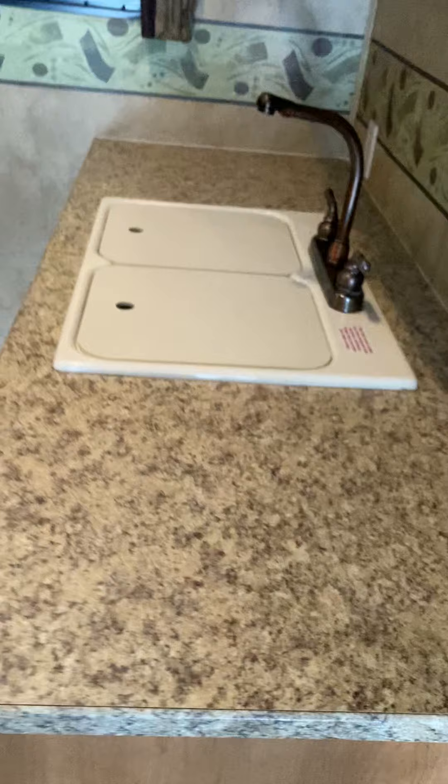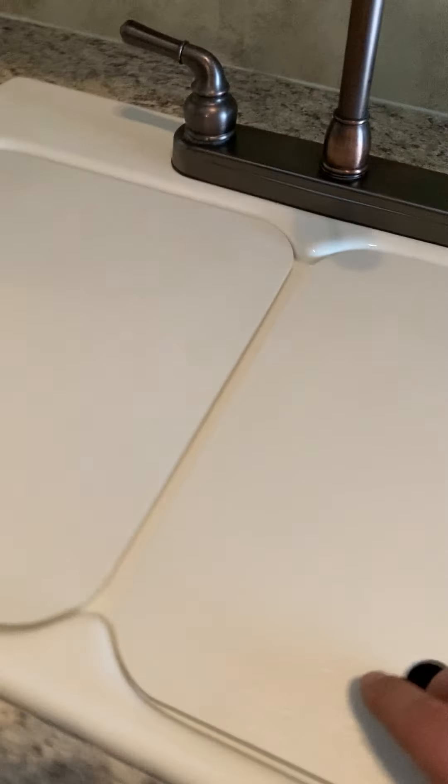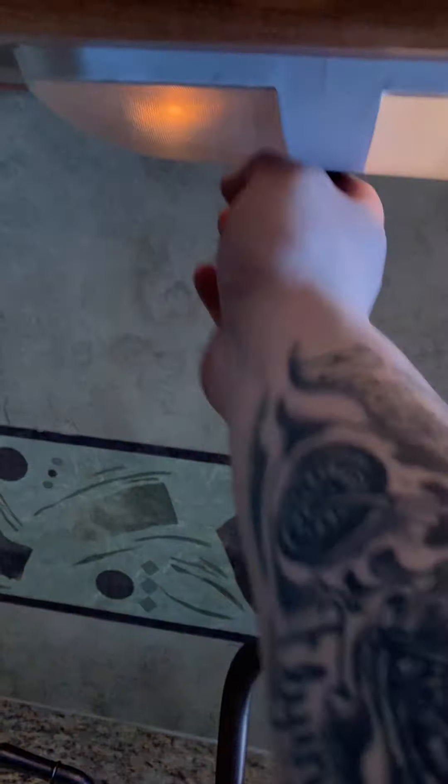You have your sink right here. These covers act like cutting boards and also provide extra counter space when you're not using it. There's a bunch of storage down here as well, an outlet there, an outlet there, a light right here, and some cabinets above.